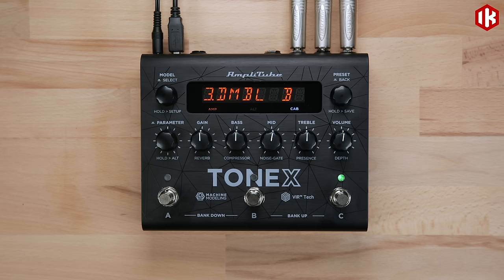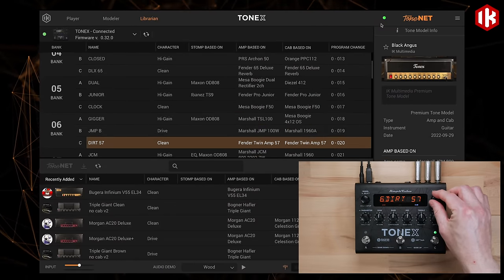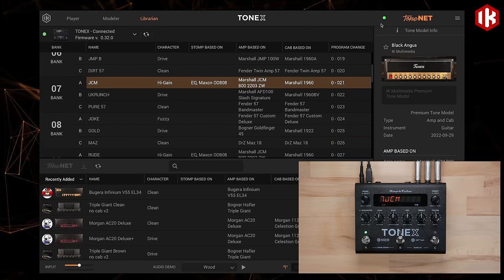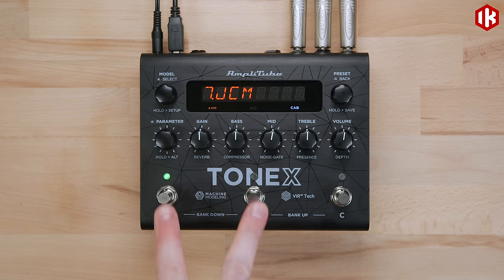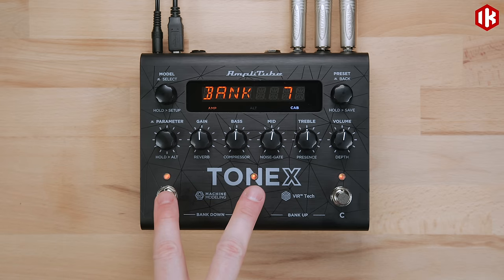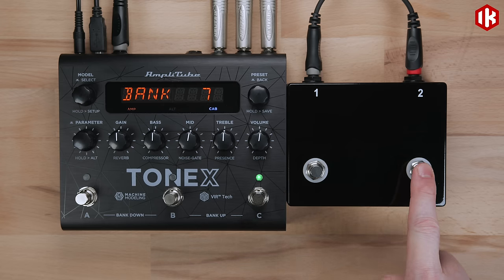Presets are stored in 50 banks of three. To browse the 150 available presets, turn the preset knob to quickly scroll through the list and audition sounds, or use the foot switches A, B, and C. These will load different presets, and you can use A and B or B and C together to move up or down a bank. Alternatively, you can connect a double stomp switch to the Tonex pedal for dedicated bank up and down control.